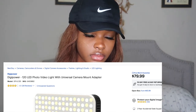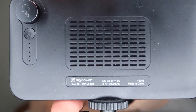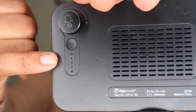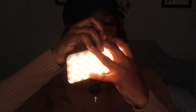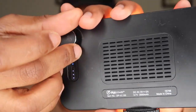This is the Digi Power light — I don't remember if it was in the 70s or 80s dollars. These lights on it tell you how many battery life you have left, and I currently have three bars left. The white lights indicate the battery life — you can turn it up, turn it down, or turn it off.